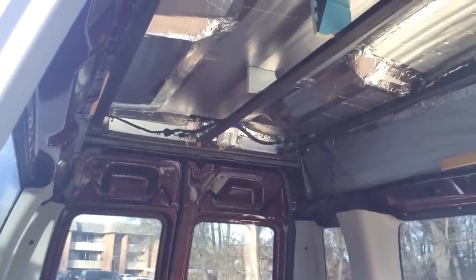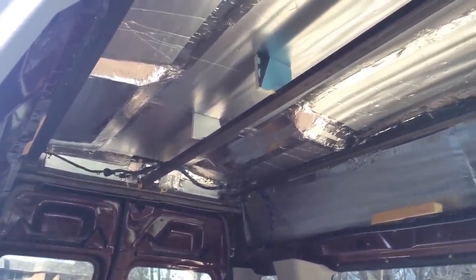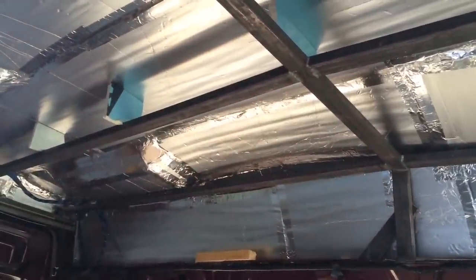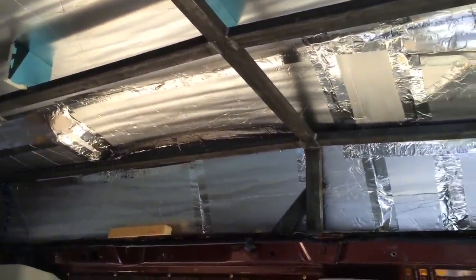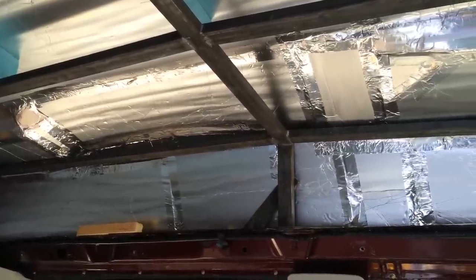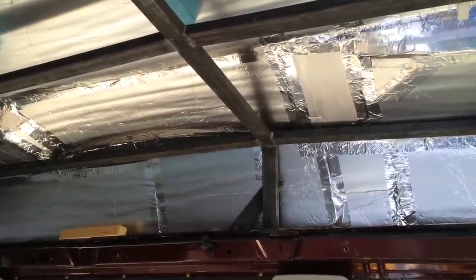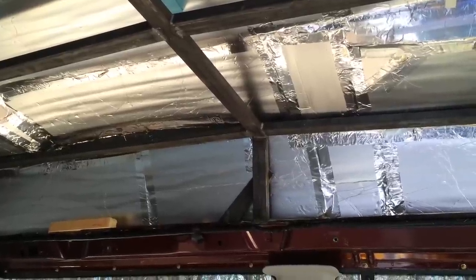So we've decided that this center bar is coming out, and so is that one going across there. What I'm going to do is attempt to cut this with a jigsaw. If that doesn't work, we need to buy a bigger tool, and if that doesn't work, the third option is to go to a body shop and have them cut that off.